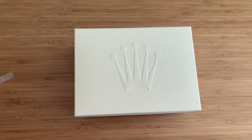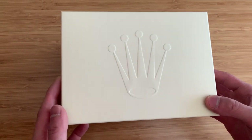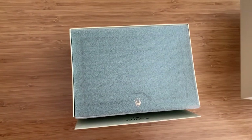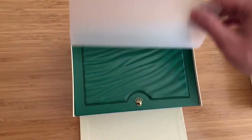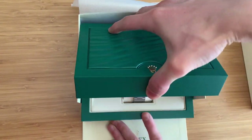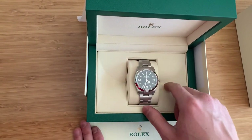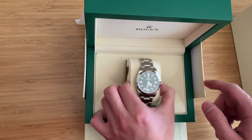Hey guys, I just want to do a quick unboxing and overview of a couple of issues that I had with this new Rolex Explorer that I got. A little bit of a bittersweet video because I love the watch. I was shown the watch by my dealer, authorized dealer.